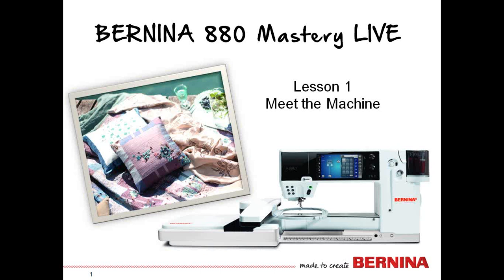Hello, welcome to the Bernina 880 Mastery Live. Our lesson today is Meet the Machine with Susan Fears.